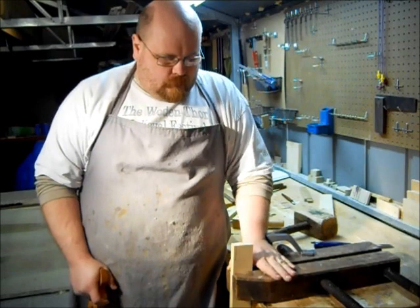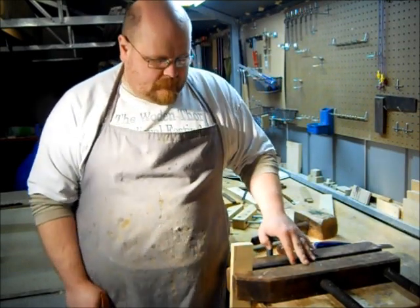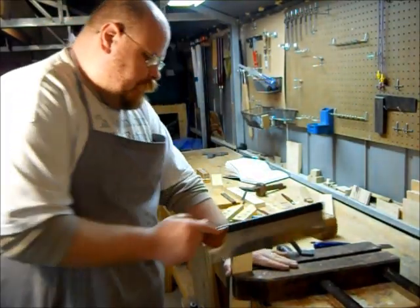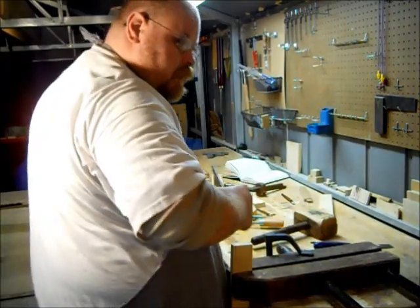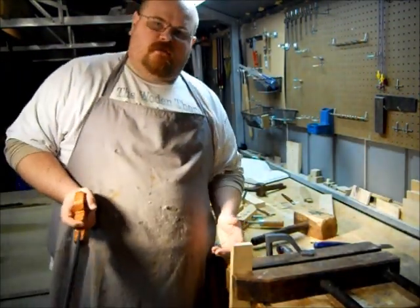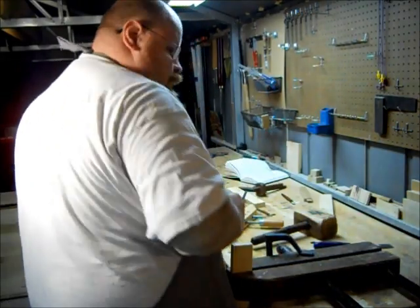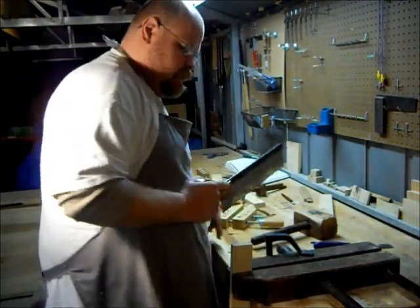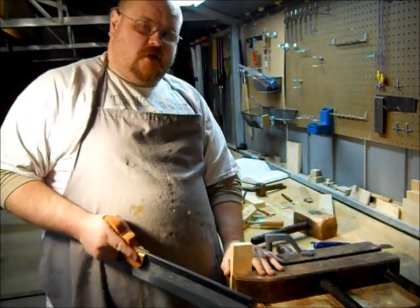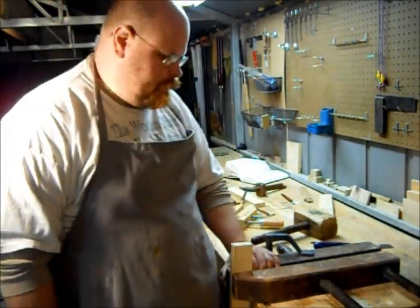I like to use a wood clamp and hold it down in place with the hold fast. This allows me to work into and with my bench, rather than trying to work alongside of it. For us big-bodied boys, working this way doesn't always work as well as working like this does. So now it's just a matter of getting started sawing.